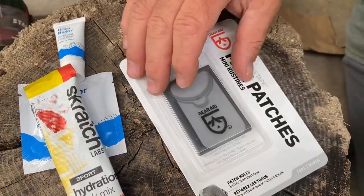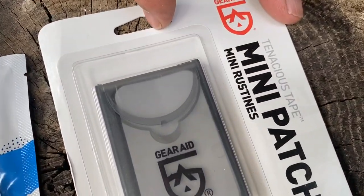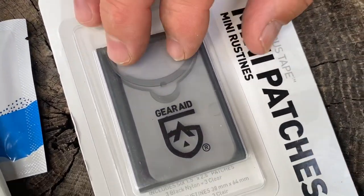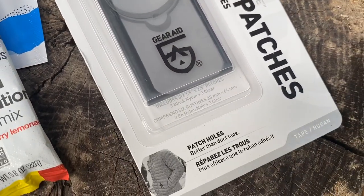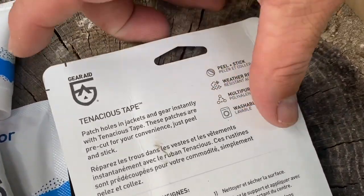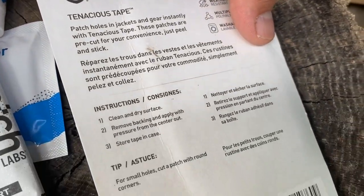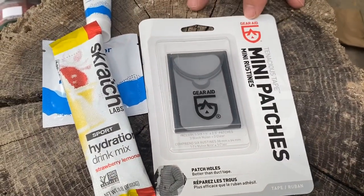We have Mini Patch — this is a really cool thing. We were talking about this the other day in our Nature Reliance School community group: the need for sewing kits and patch kits to keep in your gear so you can take care of stuff that falls apart. These are specifically designed for tents, puffy jackets, vests, sleeping bags, and all that. A fantastic little item to have in your kit. This comes from Gear Aid.